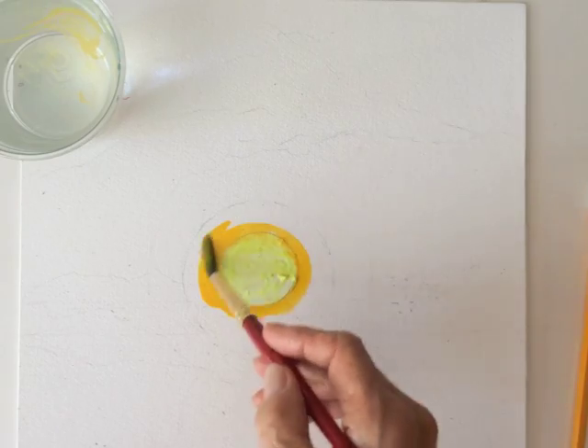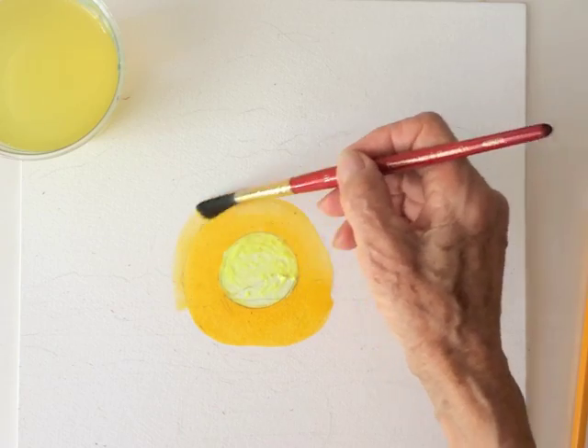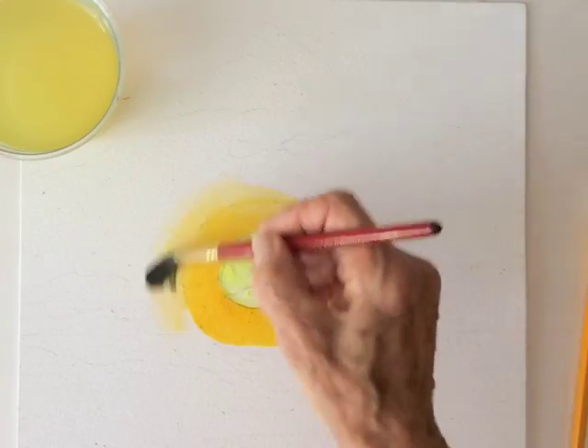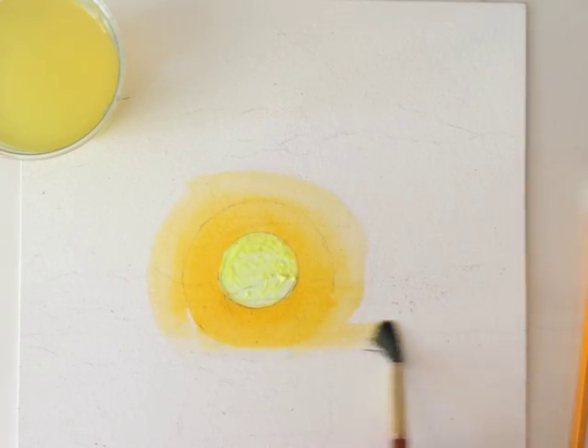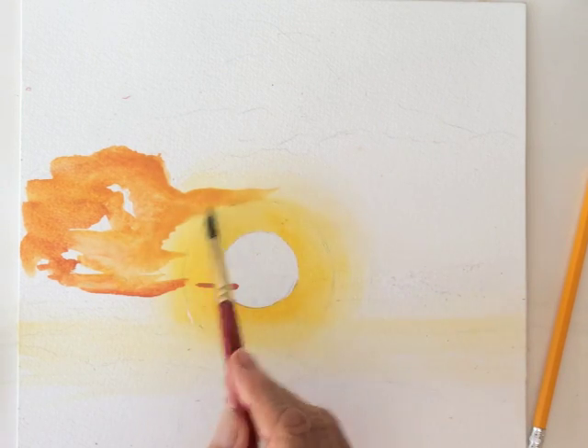Starting with cadmium yellow, using lots of water so the color can blend easily into the paper. Peel off the masking fluid, then mix yellow ochre with a dab of red.